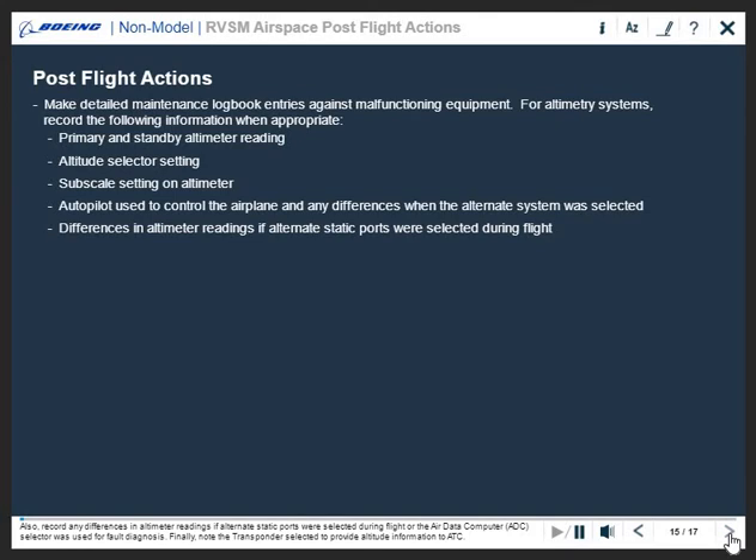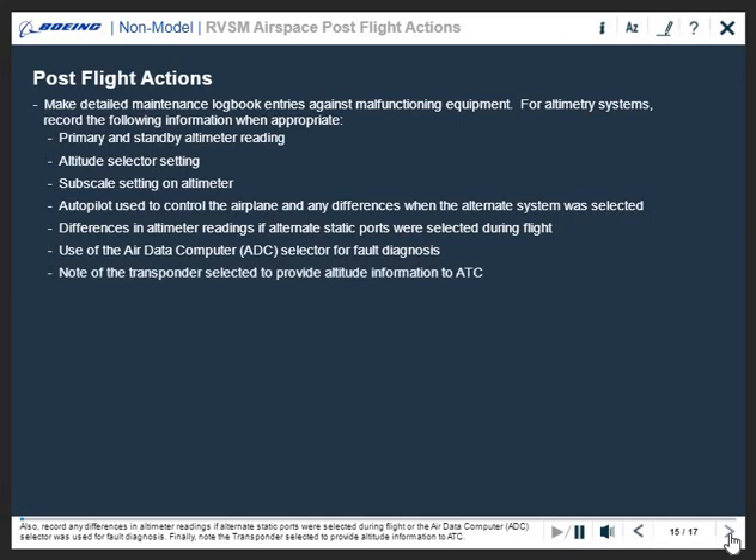Also record any differences in altimeter readings if alternate static ports were selected during flight or the air data computer or ADC selector was used for fault diagnosis. Finally, note the transponder selected to provide altitude information to ATC.